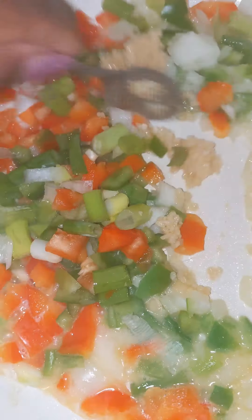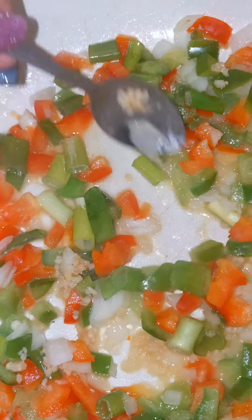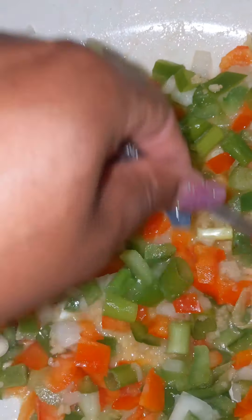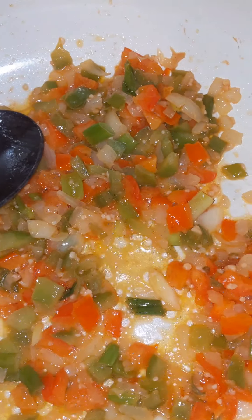Adding some garlic to this. This is bell pepper — red and green — onion and green onion with some garlic. Here's the simmered down. I also added some shrimp bouillon in there, just a half of one of those.